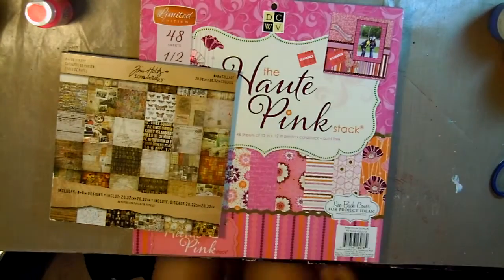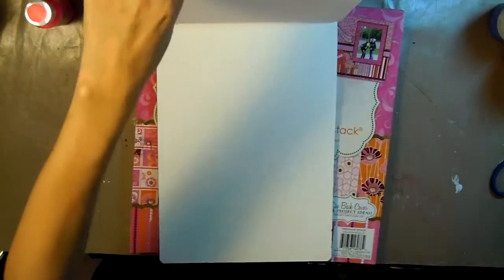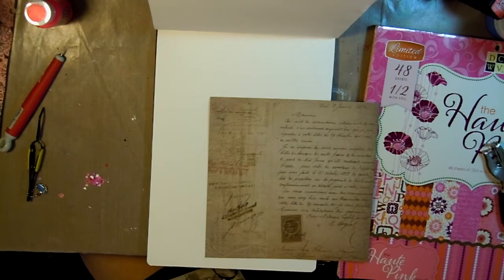Hello, Eva here with Eva LaVey Arts. Today I will be making an art journal page for the hashtag event Think Pink Art with the Creative Arts Collaboration. I'll have more information on that in the description below, so feel free to check that out.